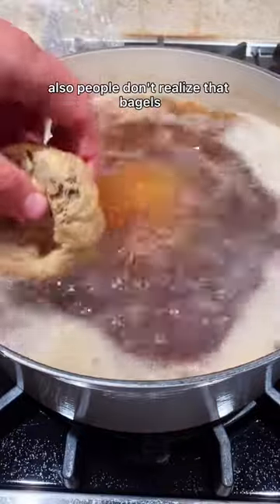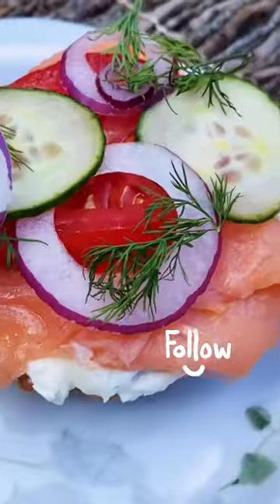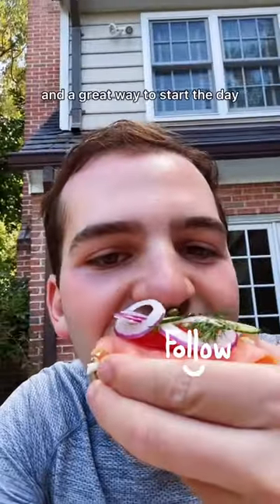Also, people don't realize that bagels have to actually be boiled before you bake them, which I think is pretty interesting. These were absolutely delicious and a great way to start the day.